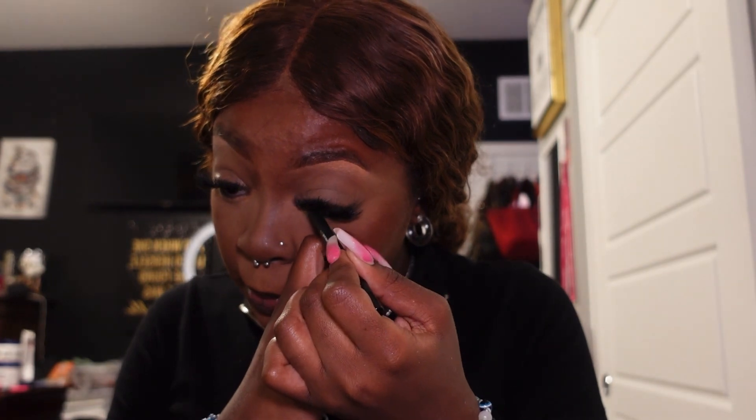Adding some gel liner to my waterline. I actually got really lucky and found this gel liner at the flea market for only about two bucks. I need to go back tomorrow and grab a few more — Inglot who?